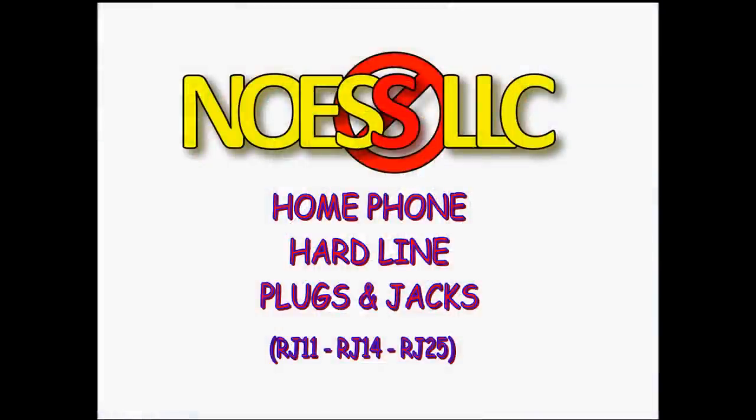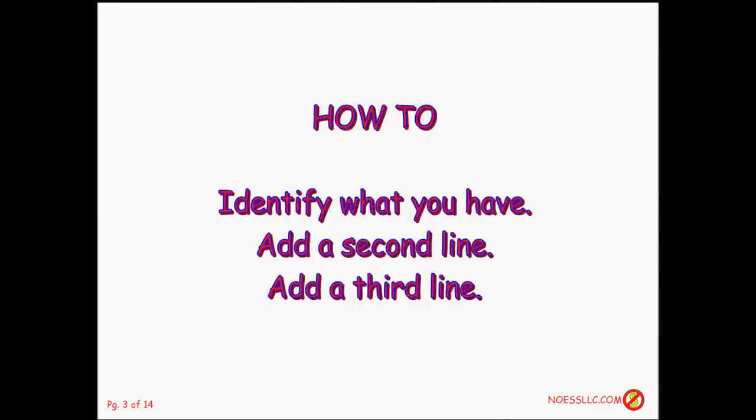Welcome to another No-S LLC technical tutorial. This time we're going to look at home phone hard line plugs and jacks — specifically what's an RJ11, RJ14, and RJ25. I'll show you how to identify what you have, then how you could add a second line, and even possibly how you could add a third line.